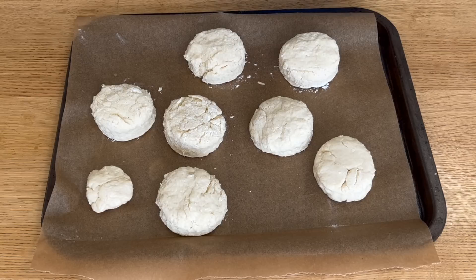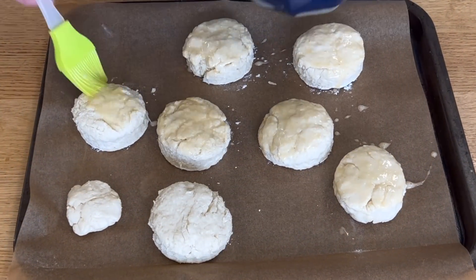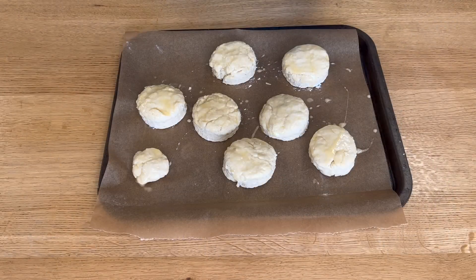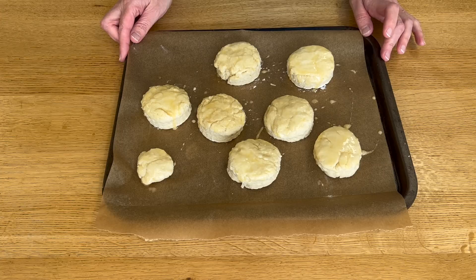Before they go in the oven I'm going to glaze them with a beaten egg. These are going to go in the top of my preheated oven for 10 minutes.